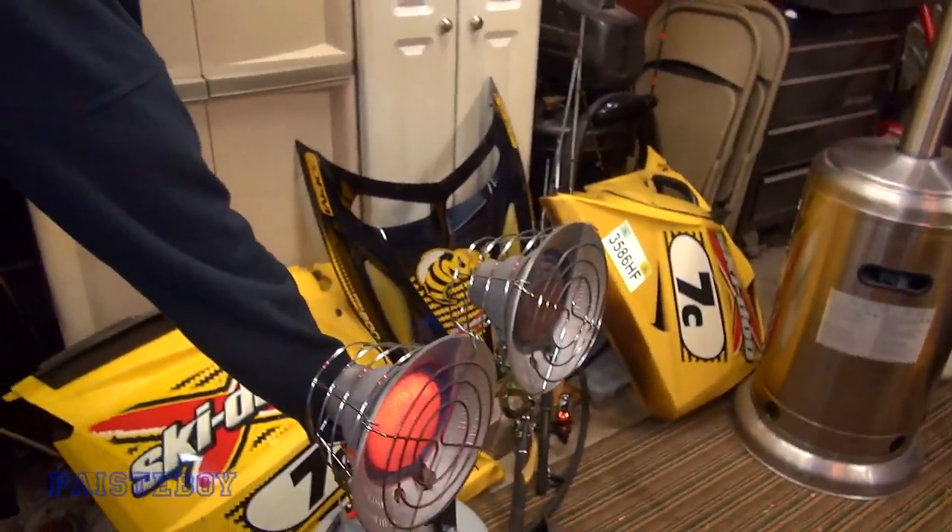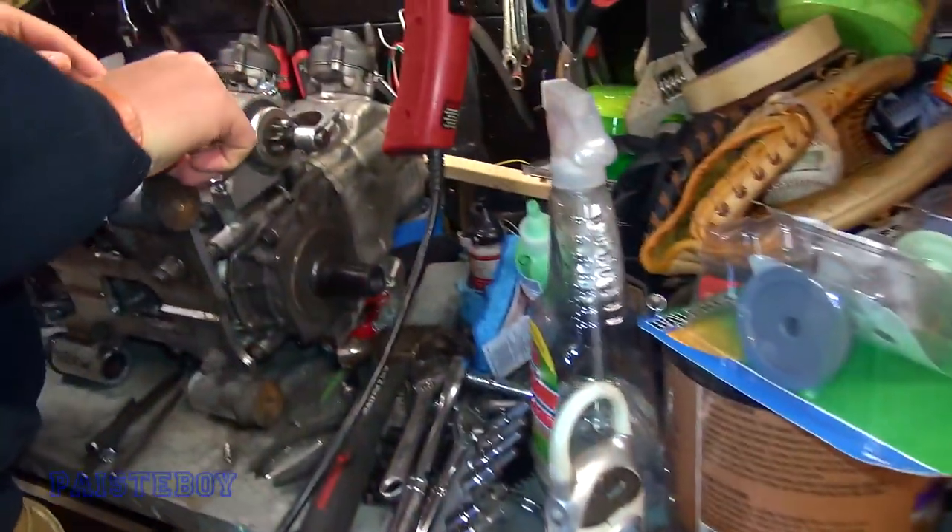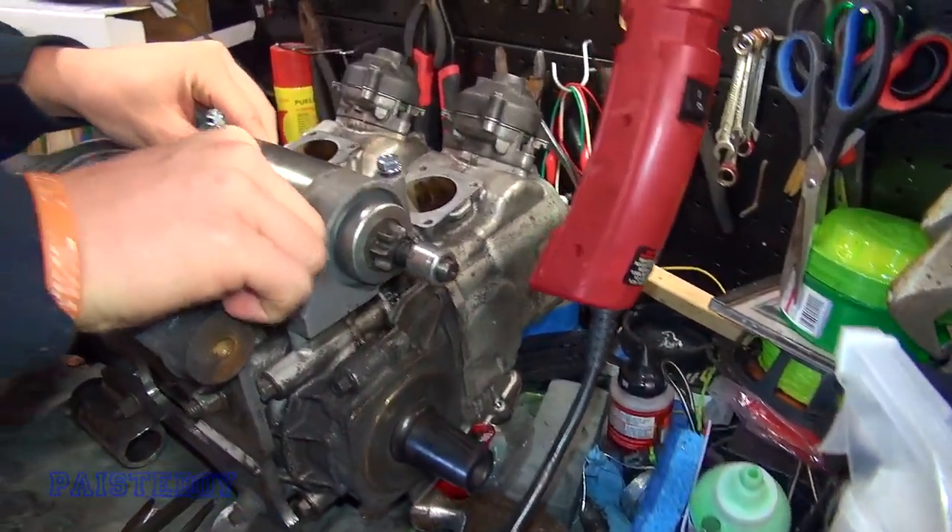All right guys, Pasty Boy here. It is day two where we left off yesterday — we have the motor pulled. Mark, Sled Parker's here again and we're gonna finish it up. We got all those broken-off studs pulled out of the motor, no problems there. So let's take a look at what we're working with here today. We left off with all the bolts out.